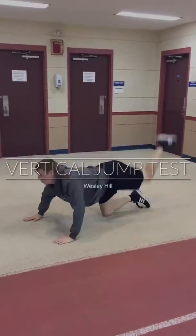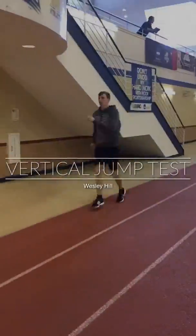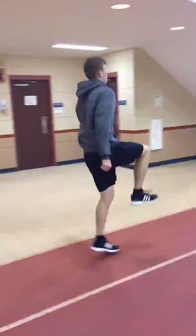This is a sped-up version of what I had each one of my subjects do before participating in my experiment. I had each one perform exactly the same movements.